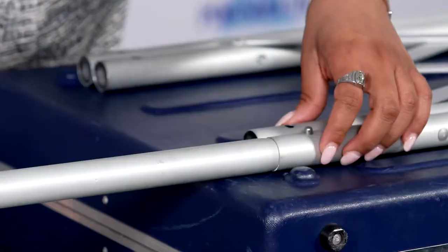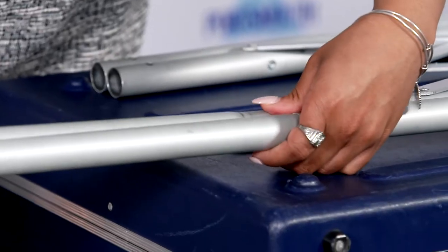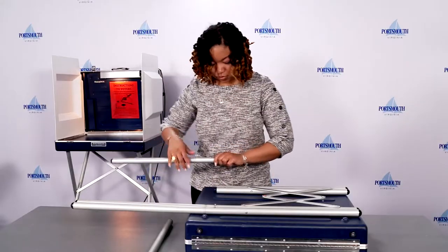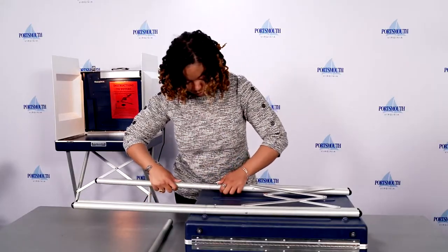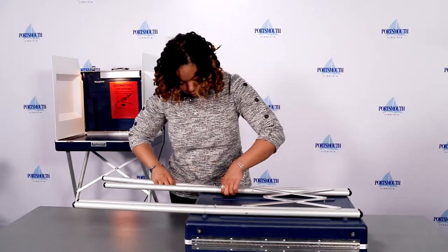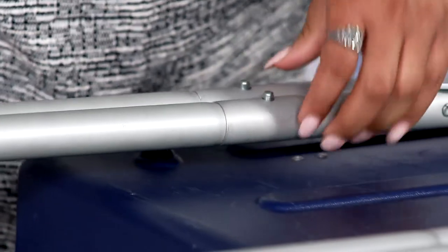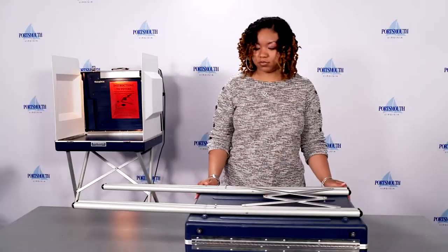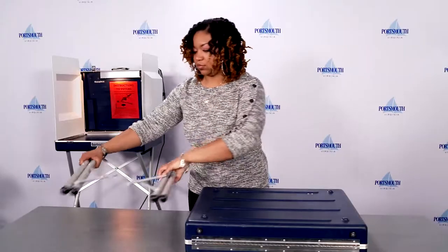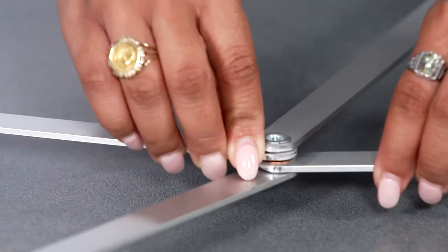Assemble the four individual legs to the top legs by pushing the round metal circles down and inserting the round circle into the hole until you hear it snap into place. Separate the bars to create an X shape and place the round circle into the hole.